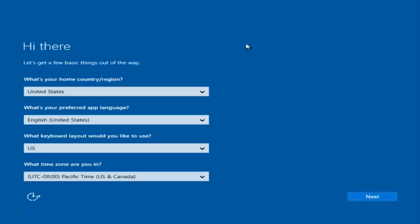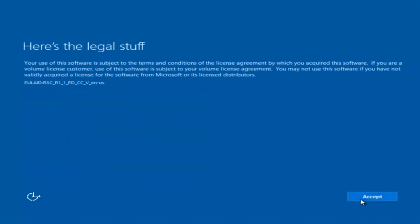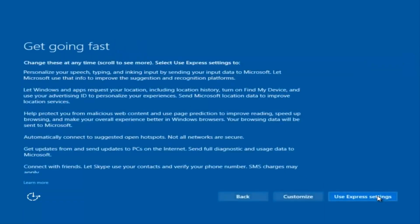Okay, so at this point you're going to enter in some information. You're going to enter your country, preferred language, keyboard layout, and what time zone you're in. Once you've checked all of that, select Next. You'll begin applying these settings. You're also going to have to accept the End User License Agreement.